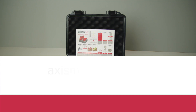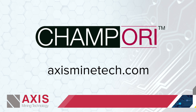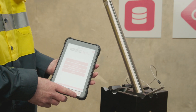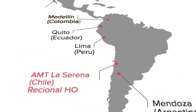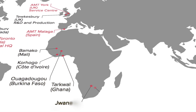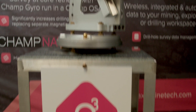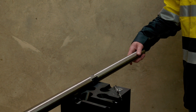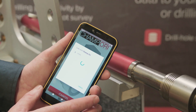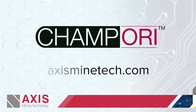Thank you for watching this demonstration video. Visit our website at axisminingtech.com for further information on the CHAMP ORI or to learn more about any of Axis' industry-leading technologies. Axis service centres are strategically located throughout the world. Every service centre maintains stocks of products and is equipped with calibration and testing facilities to provide the highest level of support in your location. Contact an Axis service centre near you for a quotation and to arrange for an on-site demonstration or trial. You will find the contact details for your local Axis team on our website.